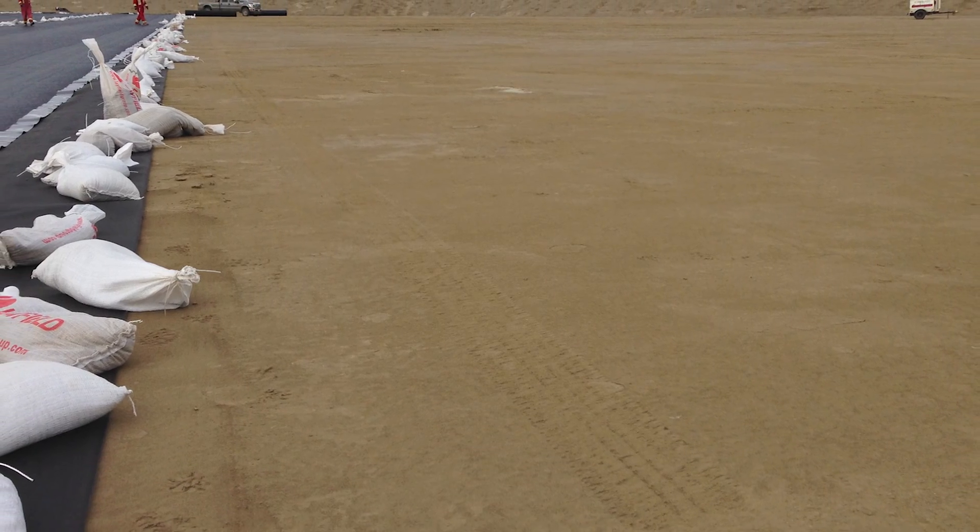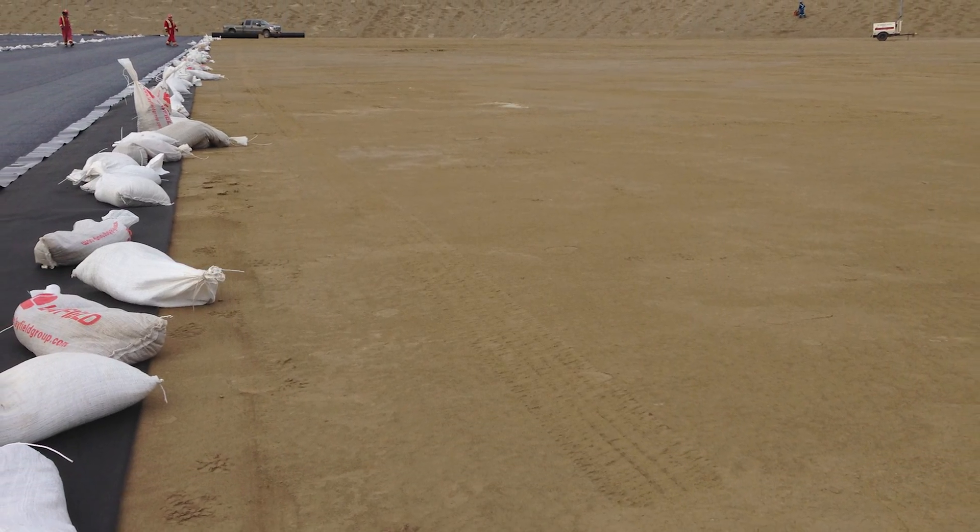Before placing the liner on the ground, please ensure that the subgrade is uniform, compacted and free of voids. A cushion textile should be considered as an underlay to ensure protection of the liner from subgrade imperfections.